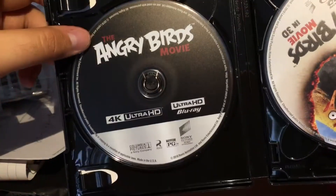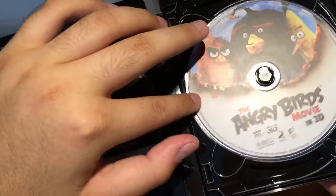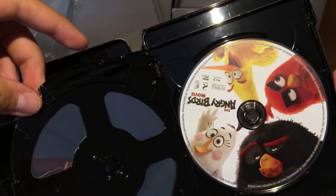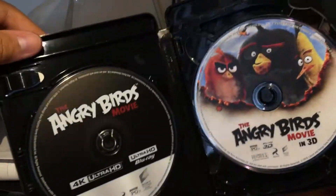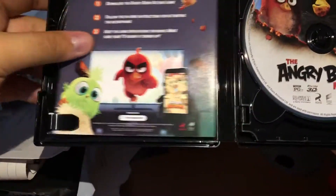Here's the 4K disc I'm never going to use — I don't have one. The 3D, which is the reason I bought it. And then the regular Blu-ray. I like that they have artwork on the disc.